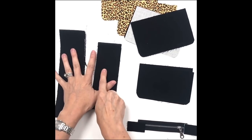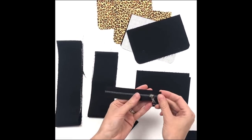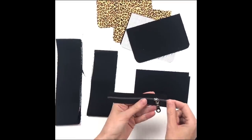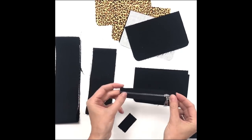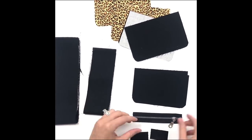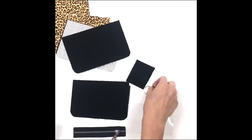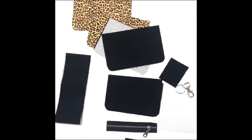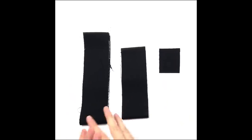I'm going to show you how to do a wristlet strap and also a lanyard. We have our five-inch zipper - if you're going to use a standard zipper you'll cut off those stops so you're left with exactly five inches of tape. Then we have zipper tabs, our D-ring, and/or split ring.